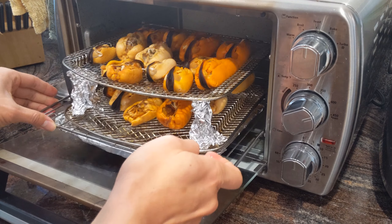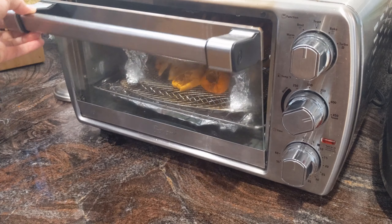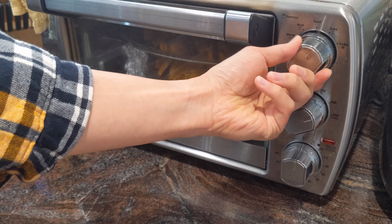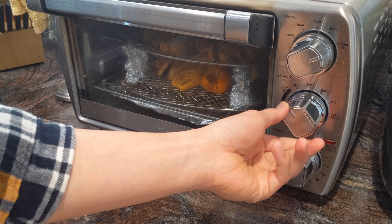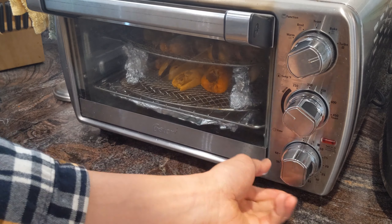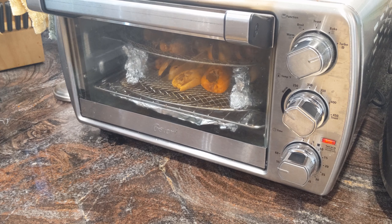We're going to dehydrate these in the oven. I don't have a dedicated dehydrator, so I'm just using a regular tabletop oven. I'll put it on convection at about 200 to 225°F and go for about an hour. The best approach is a somewhat lower temperature for a longer time to get them properly dehydrated.